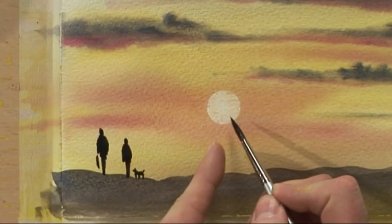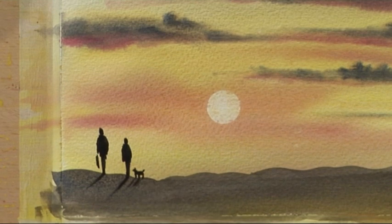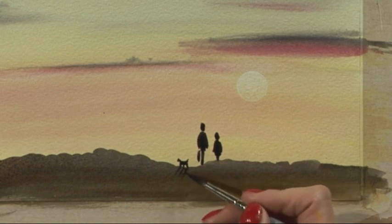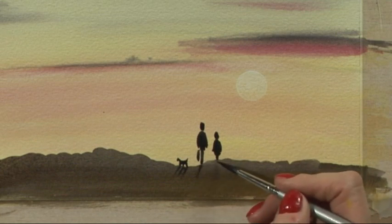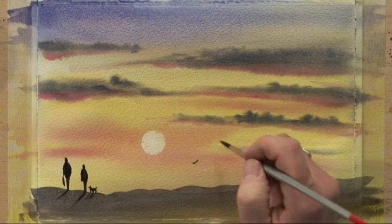Now add a quick shadow from the sun — put a little flick from the dog and one from each person. Flick, flick, flick — imagine where the sun's shining from. You can see them sitting there. Then a few birds — just more flicks in the sky.